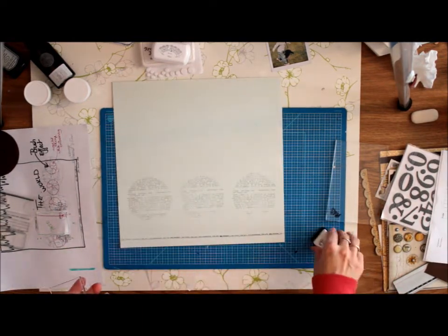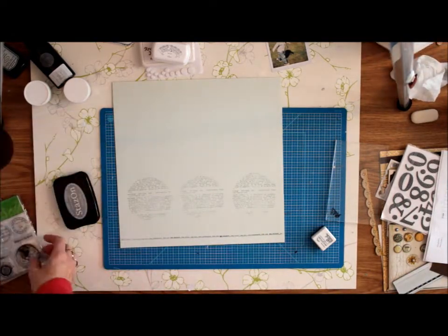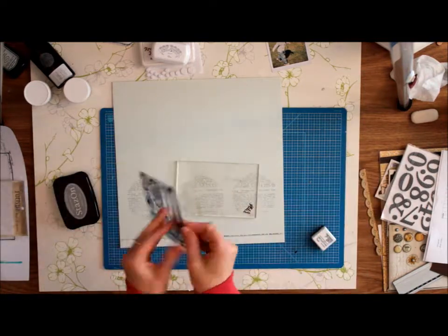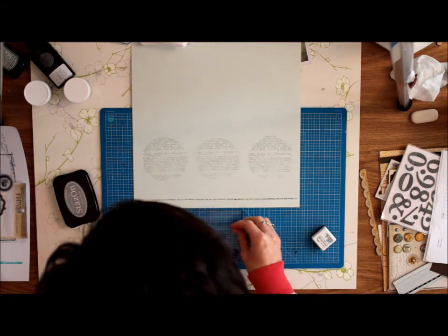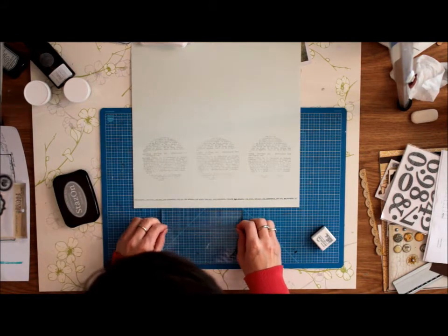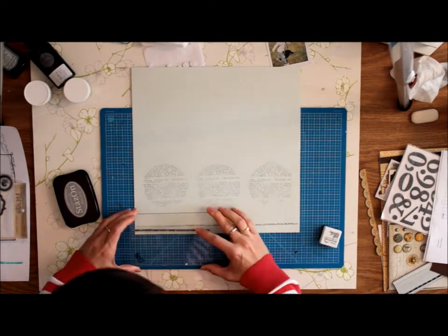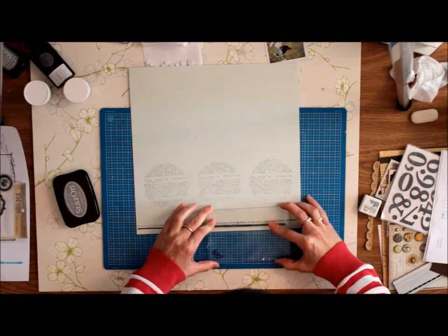For the second part of this border, I'm going to use one of the My Mind's Eye border stamps. It's a really fine, cute little border with a scalloped finish. And here, just as with my Ali Edwards stamp, I'm using some Versafine black ink, just below the text stamp.